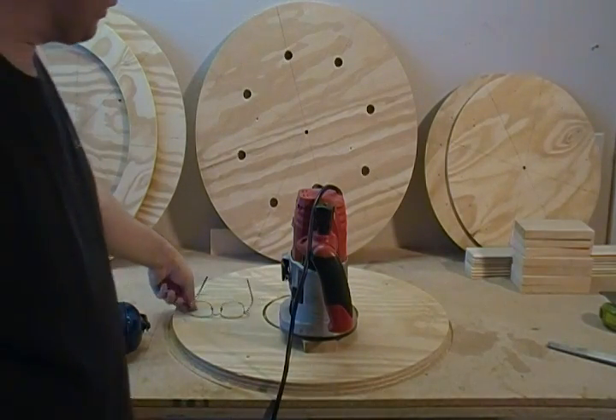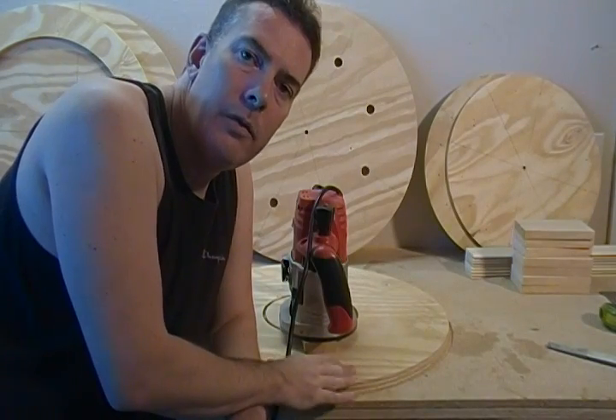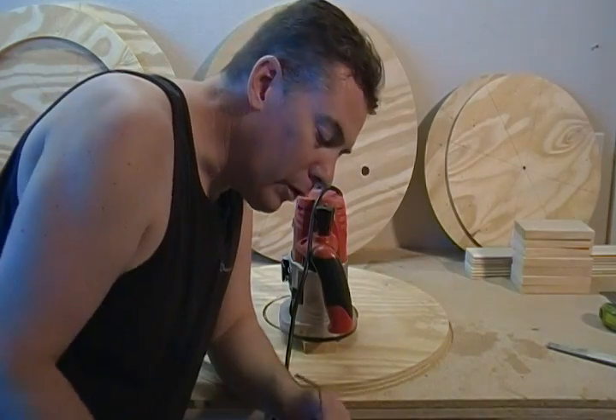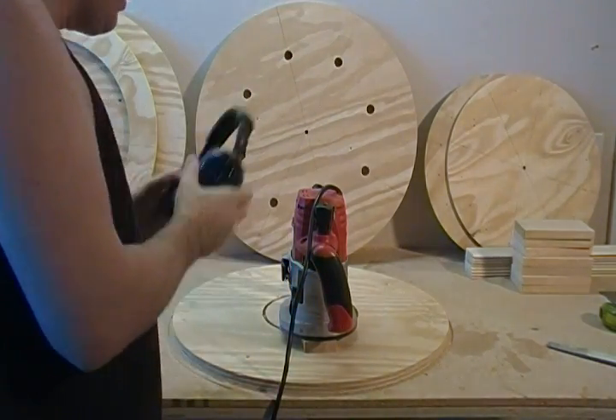You might want to review our earlier videos showing you my techniques for cutting out circles using the router. I'm just going to finish this up real quick — safety glasses, hearing protection.